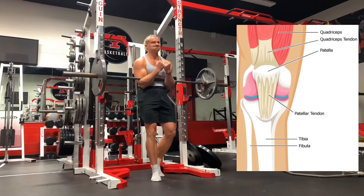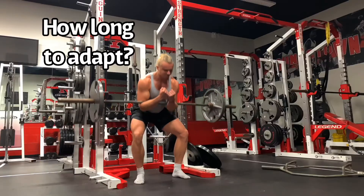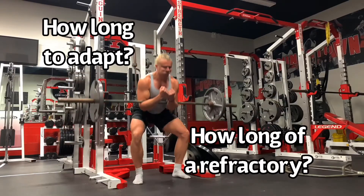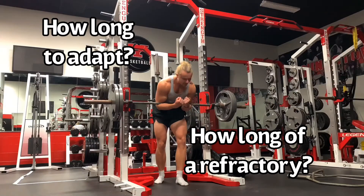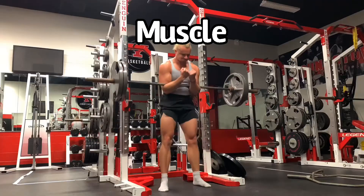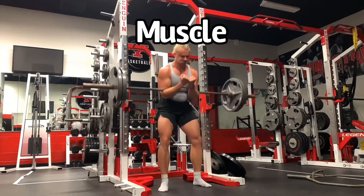When treating patellar tendinopathy, jumper's knee, or even trying to make a healthy patellar tendon more resilient to load, we should look at how long the patellar tendon takes to adapt and how long the refractory period is before it will respond to another training session. We often talk about this with muscle tissue — if you want to get a muscle bigger, you need a certain volume of sets and a certain rest period which might be multiple days.